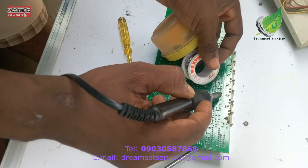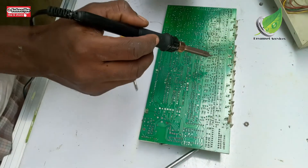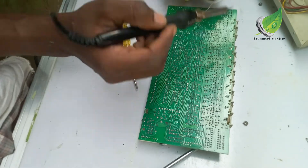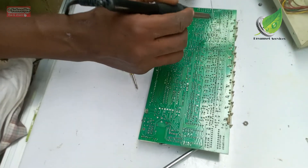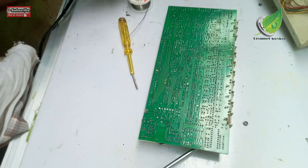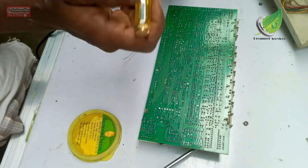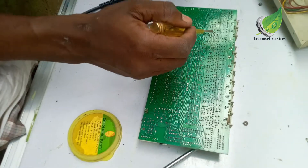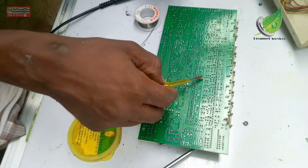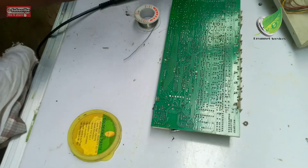I gently resolder the components back to the board. In my left hand I have solder lead and soldering paste. I'm going to apply the paste generously on the areas where I'll be soldering, then carefully resolder everything back.